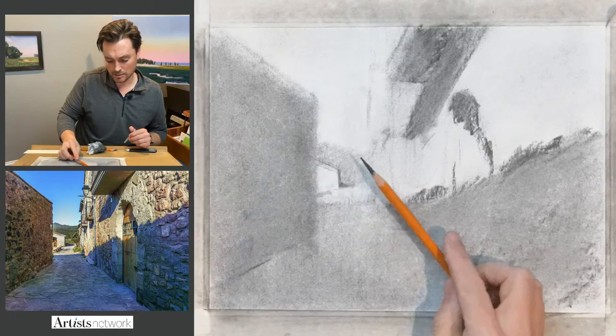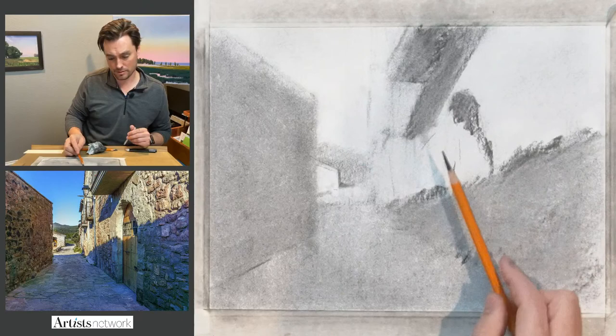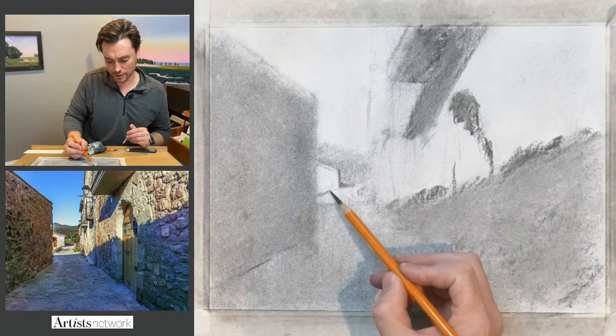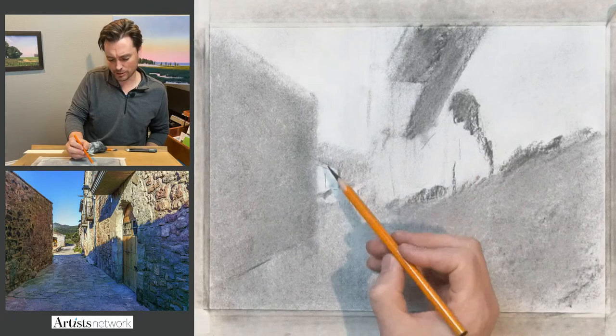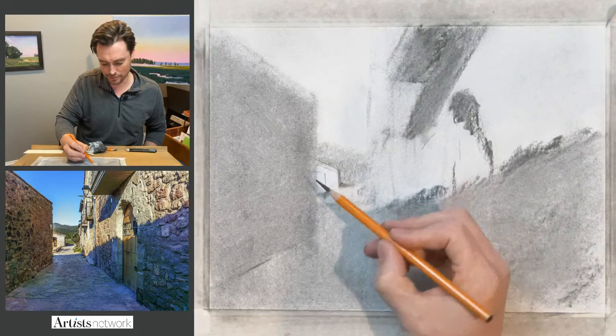Using the side of the pencil encourages loose marks, kind of a value wash. At this point we can start to see the light and shadow starting to make sense — there's a light logic here, and that's what I'm looking for. I want it to make sense in terms of light and shadow; it triggers something in the mind that these are objects affected by light. I can go right over the edge of this building since I know the top will be darker — I can bring lines in on top and create a clear overlap.